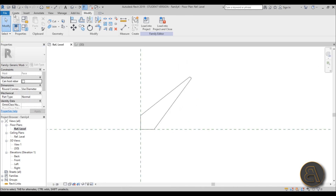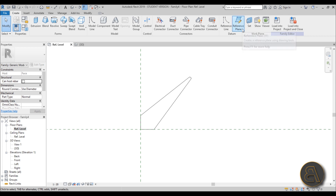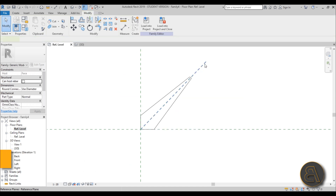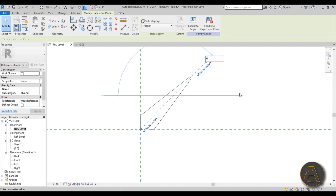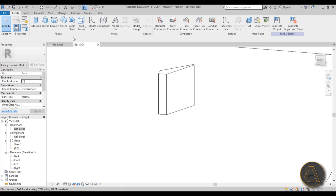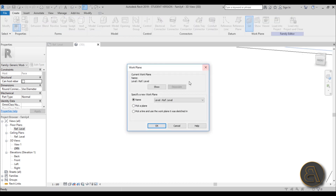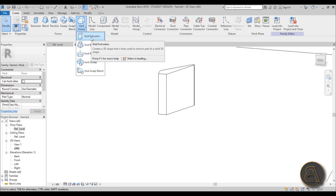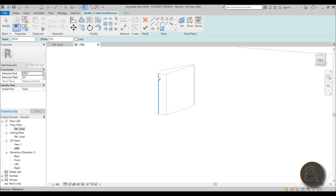Now you need to add another reference plane. Go to Reference Level > Create > Reference Plane, or use the shortcut RP. Add one reference plane and name it 'A' — it just needs a name. Then go to 3D, go to Create > Set Reference Plane, and pick Plane A.